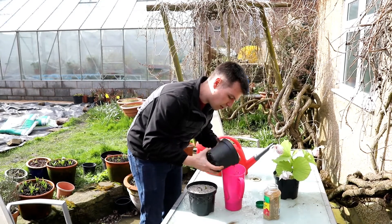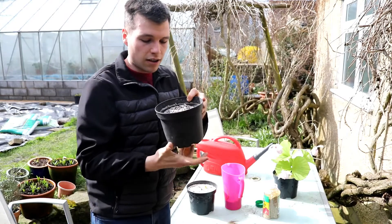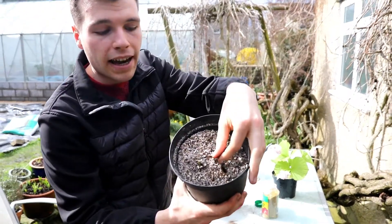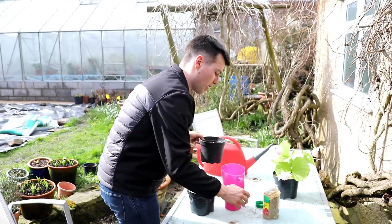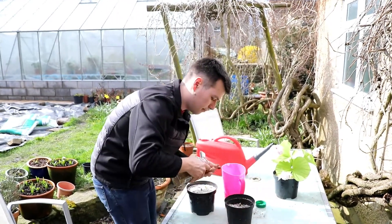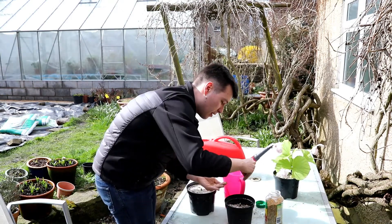This is Cypripedium tibeticum, a very beautiful species from China. You can see there are nice big healthy green shoots just starting to grow. I'll do exactly the same process - just sprinkle on nice and evenly.